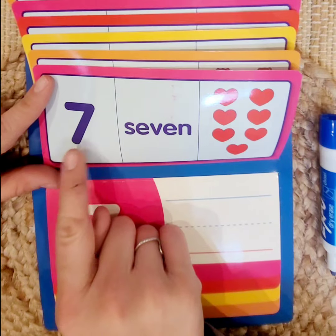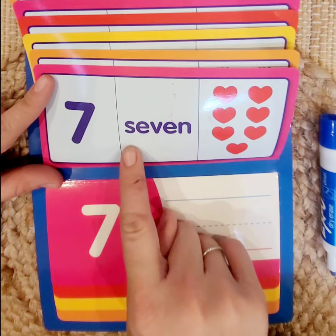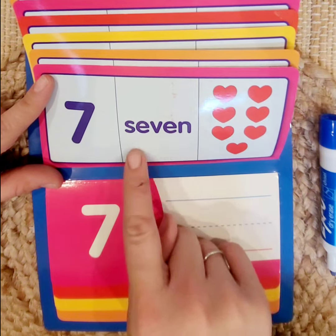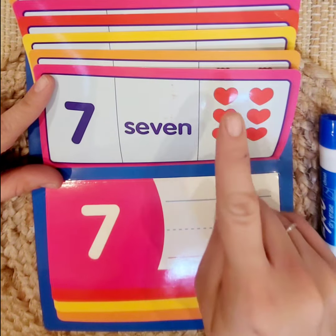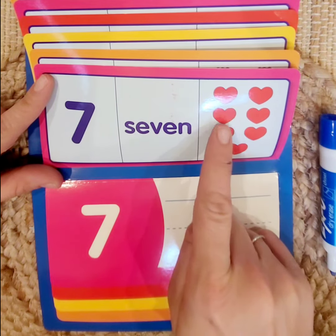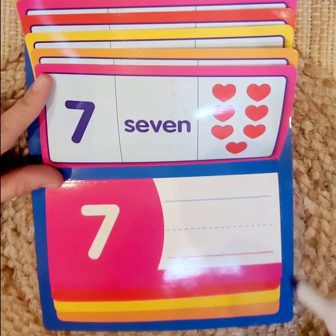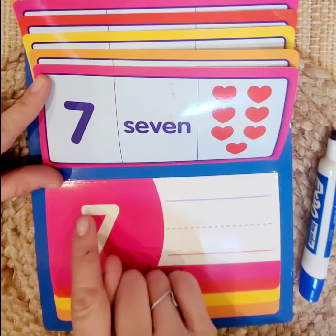Number 7. We have the number 7, the word 7, the name 7, and 7 objects. Let's count: 1, 2, 3, 4, 5, 6, 7 — 7 hearts. Let's practice writing 7.